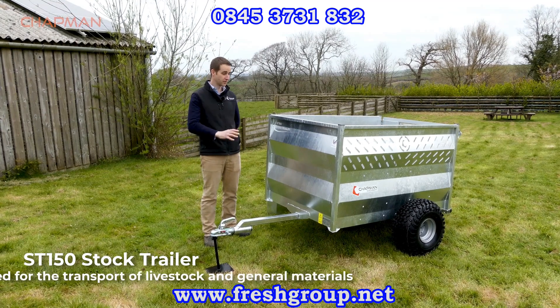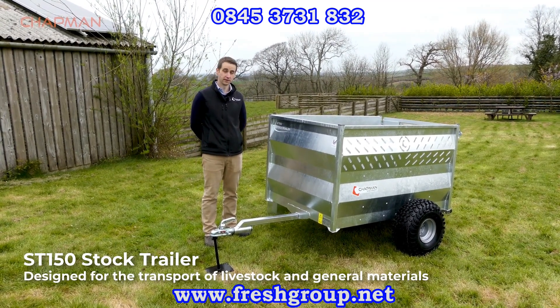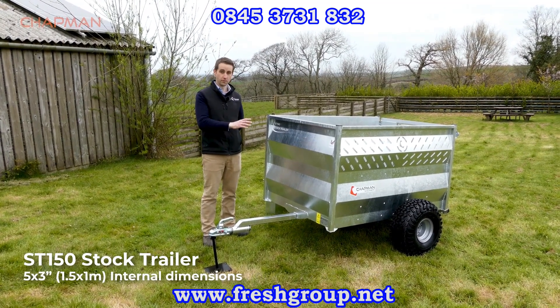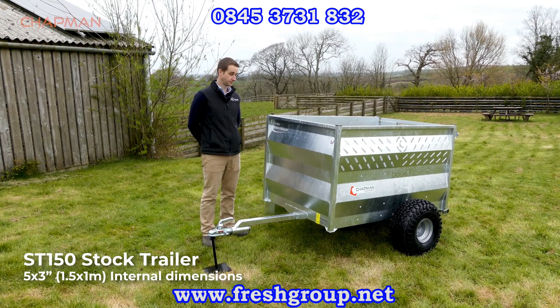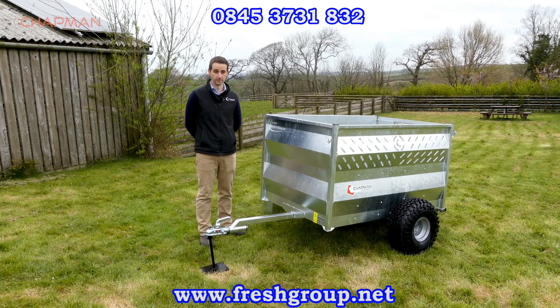The ST150 trailer is a great little utility trailer designed for moving livestock and general goods around farms and small holdings. Internal dimensions of 1.5 by 1 meter, about 900 millimeters tall, which is five foot by three foot in old money.